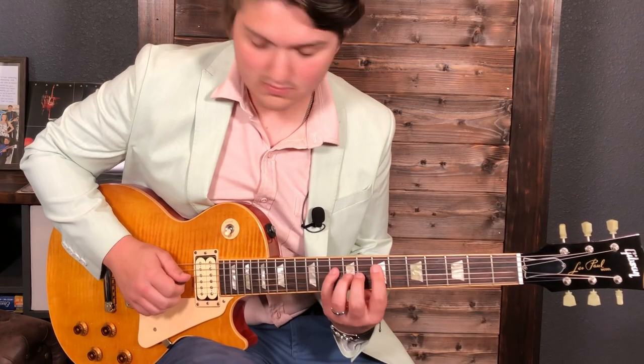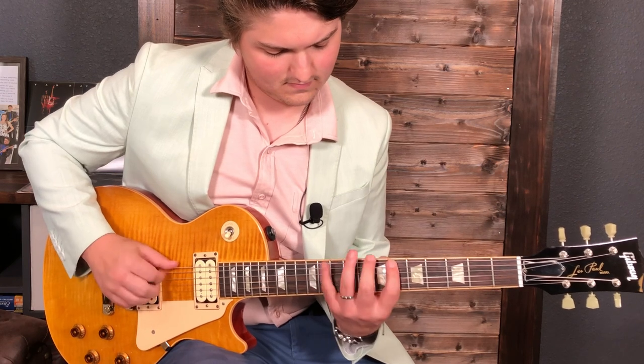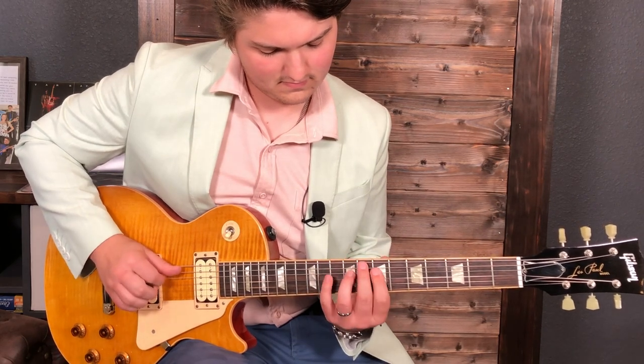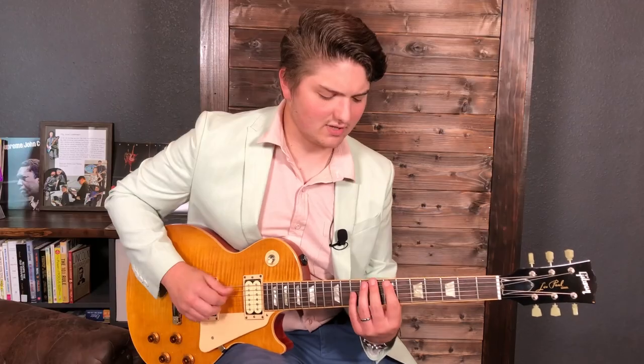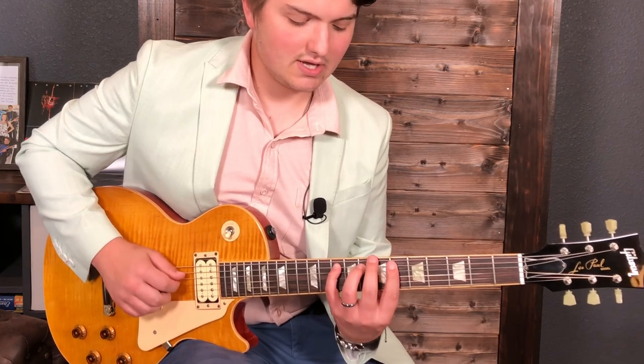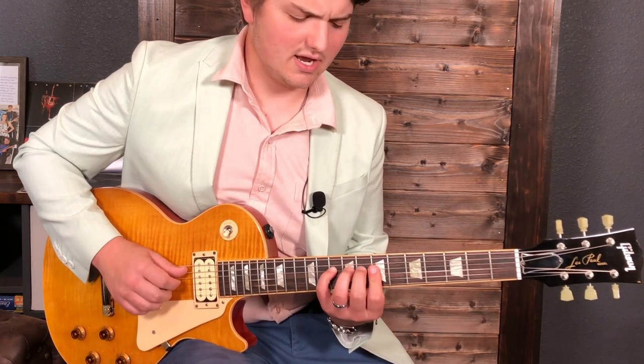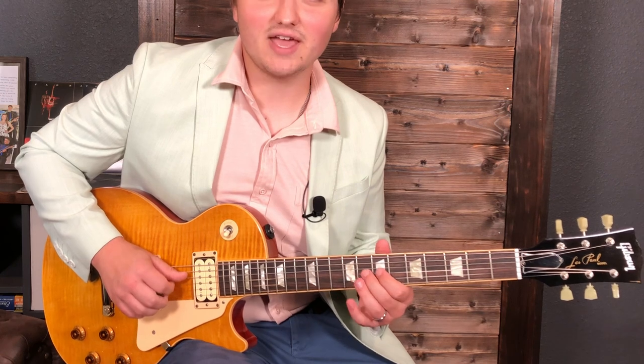The first part of this lick starts off in B altered with this kind of pattern here. The scale shape would look like this: 7-8-10 on the E string, 6-8-10 on the A string, 7-9-10 on the D string, and then we just go to 7-8 on the G.